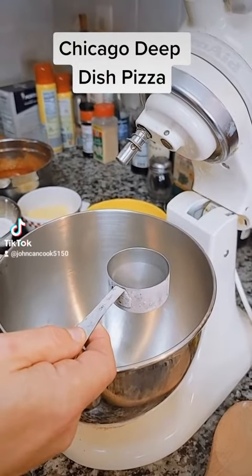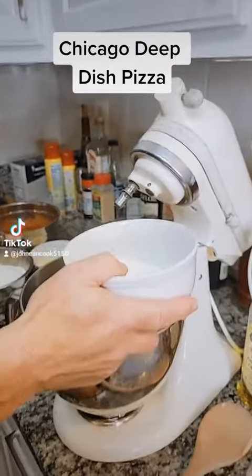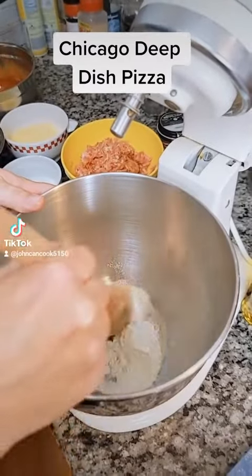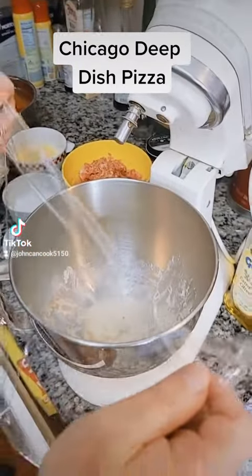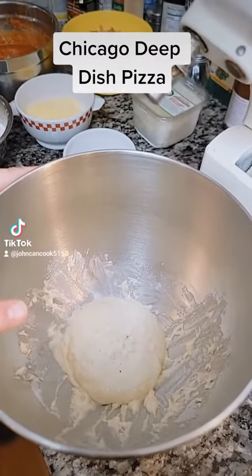To a large mixing bowl, add one quarter cup of warm water, one package of active dry yeast, quarter cup of unbleached flour, one teaspoon of sugar. Mix with a wooden spoon only. Cover with saran wrap for 20 minutes. Alright, 20 minutes is up. Our starter is ready.